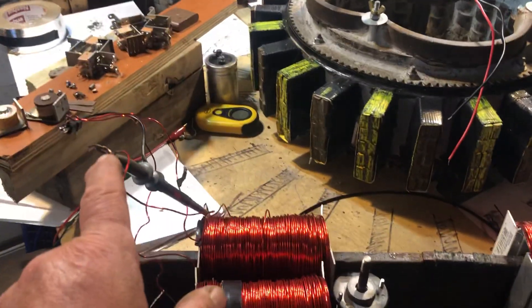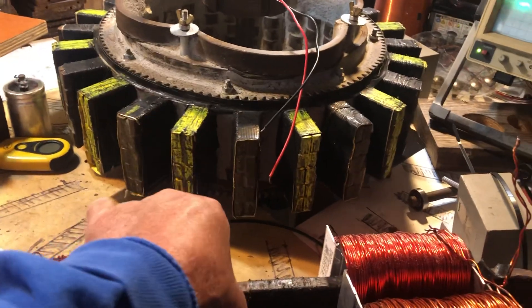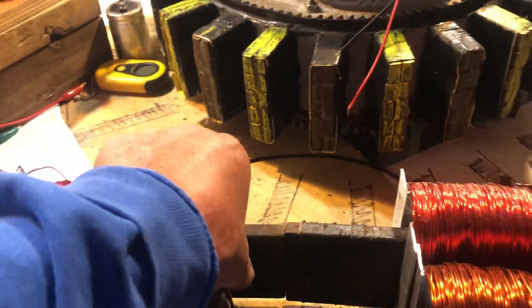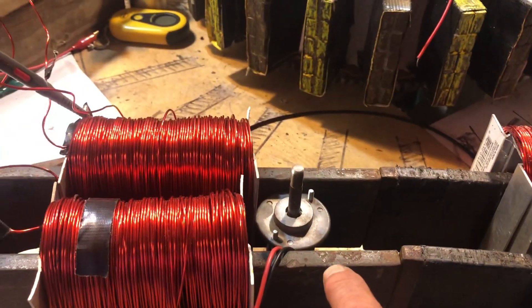I also have this coil set up hooked up to the oscilloscope. I just pulled it out and you see there's a straight line. I'm going to stick it in and you'll see — there's some superimposition happening here with the permeability of the iron and there's something going on there I can't figure out. You can see this is picking up speed.